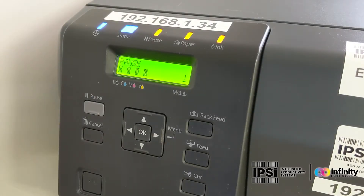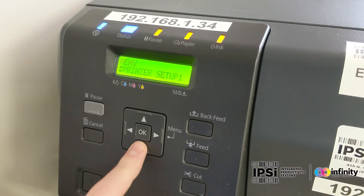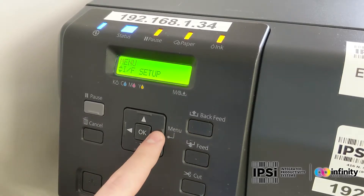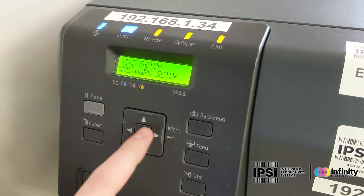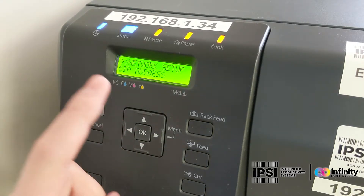Like I said guys, this is a fairly quick and simple process. All you need to do is hit right to go to the menu, scroll down to IF Setup, hit right again, hit OK, scroll down once to IP address.